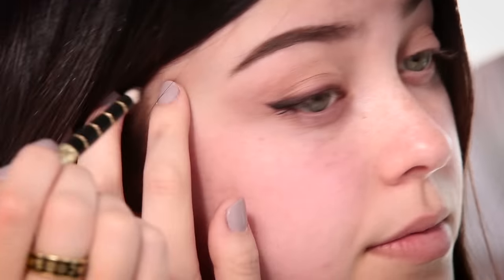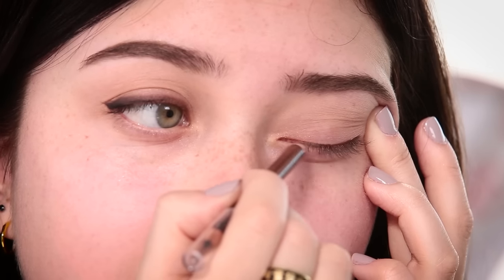The best thing about a smoky eyeliner look like this is that it doesn't have to be perfect, because the point is that it's supposed to look effortless and go with the flow. This eyeliner is also waterproof, which is great because prom is always a very long night and you're probably gonna be dancing a lot — you want to make sure your makeup does not move. I'm just about done. I'm gonna smoke this out a tiny bit more and then move on to the next step.